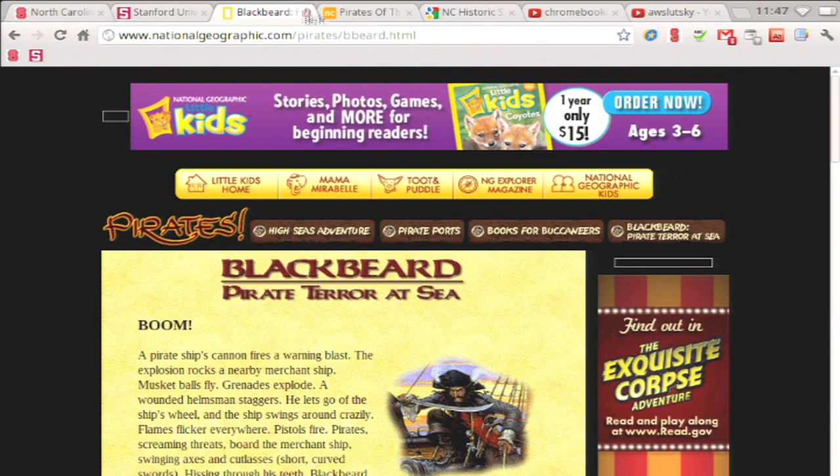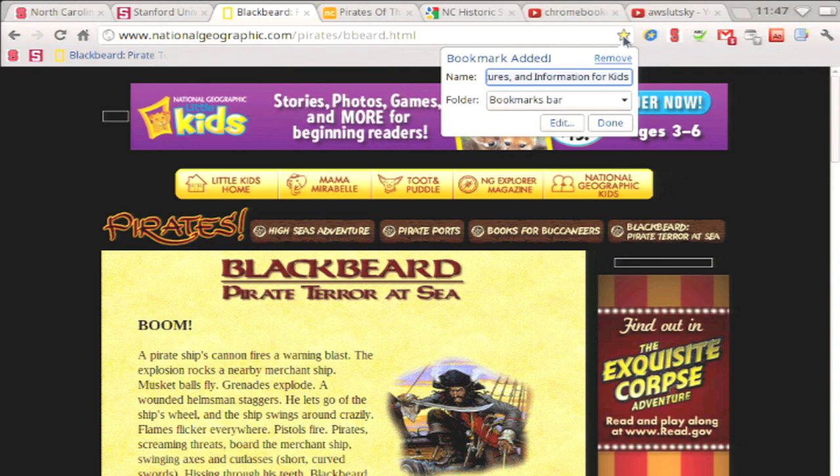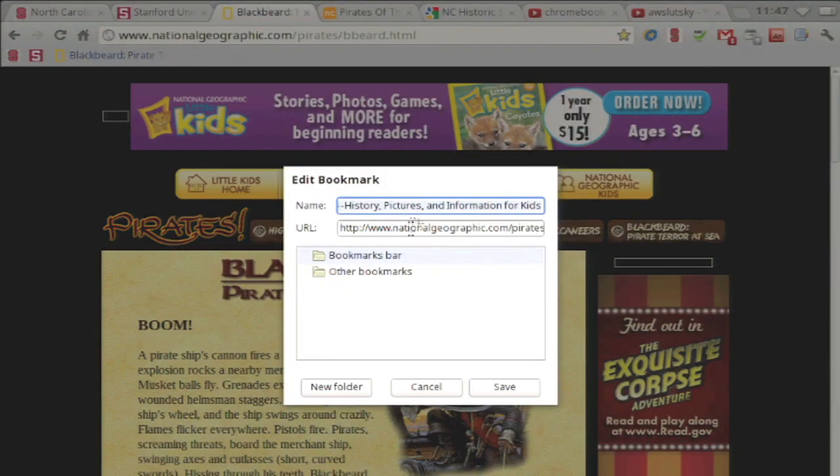You can also put folders on the bookmark bar. Click the star and this time click edit. Since I want the folder on the bookmark bar, make sure it is highlighted and click new folder. Give it a name, hit enter to keep it, and click save.